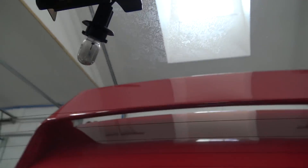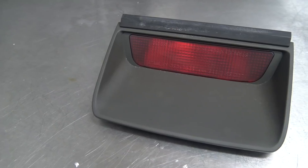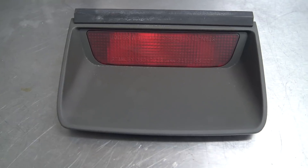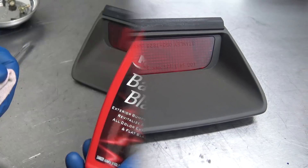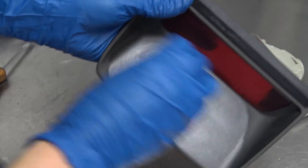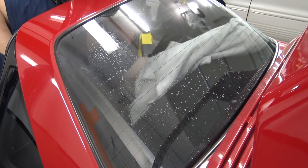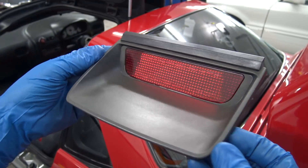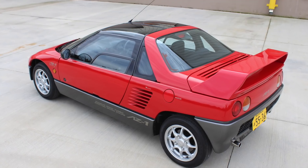Up next is this third brake light. The housing was looking a little chalky, and the glass under it needed cleaning. After removing a couple screws, the housing easily comes off. On the bench, you can see the plastic looks oxidized and the brake light lens needs polished. Now that the window is clean, it's time to reinstall our restored brake light. It's always the little things that add up to make something great.